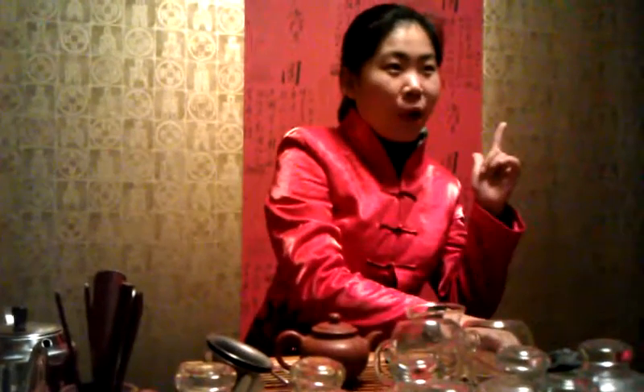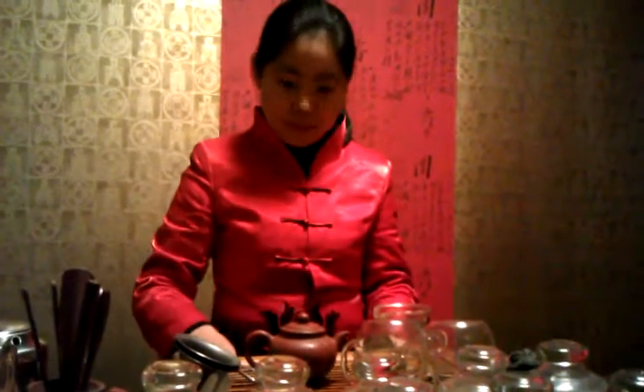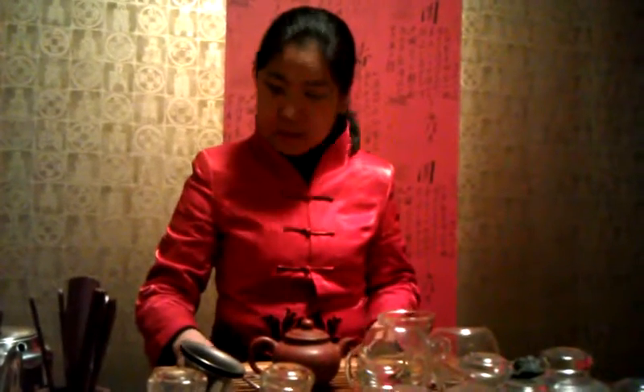Finish the first cup of tea in three sips — for happiness, wealth, and longevity. Here's to happiness. Longevity.